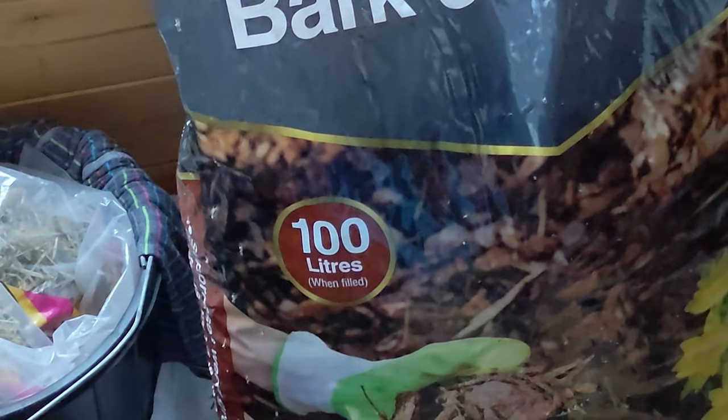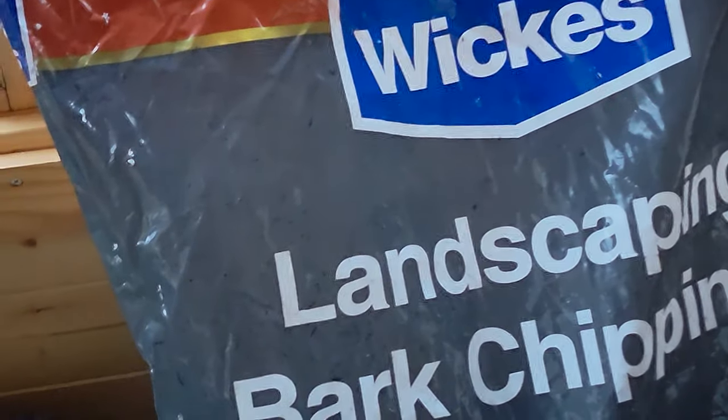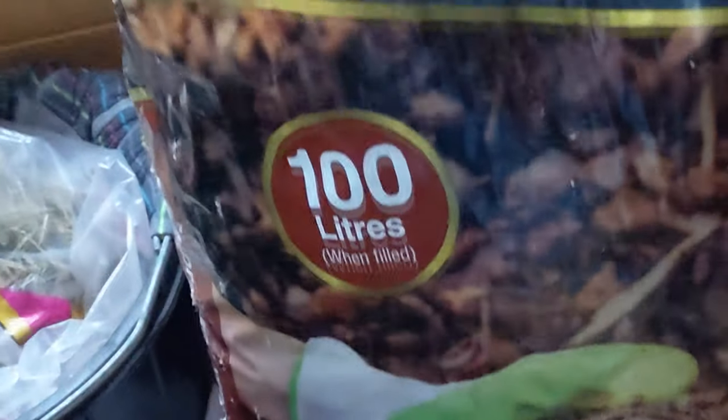This is the bark chipping that we used — as you can see we got this from Wickes. The reason we chose this one is because it is suitable for play areas for children, which means there are no chemicals in it. As you saw from the run it's a really nice one, and the chickens are quite happy on it.